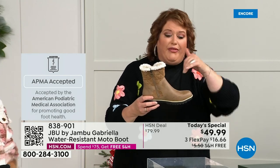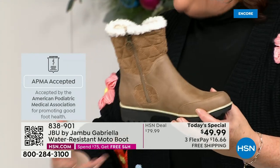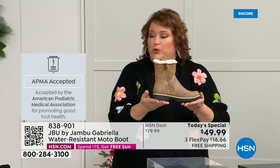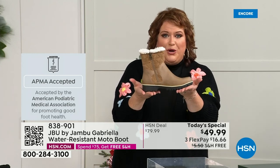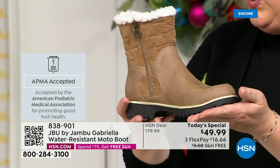APMA — the American Podiatric Medical Association — is not just something they hand out. You have to submit to them, they look at the overall inside and outside, all elements — insole, outsole — and they'll determine if wearing it on a daily basis promotes good foot health. If it will help your feet, then you get the seal of acceptance. The Gabriella got the seal of acceptance. We're going to talk about the insole and the outsole.